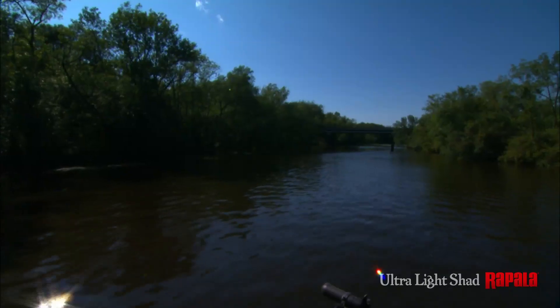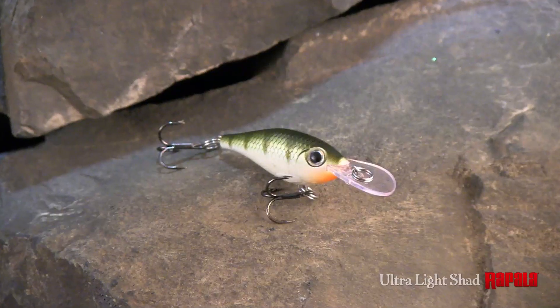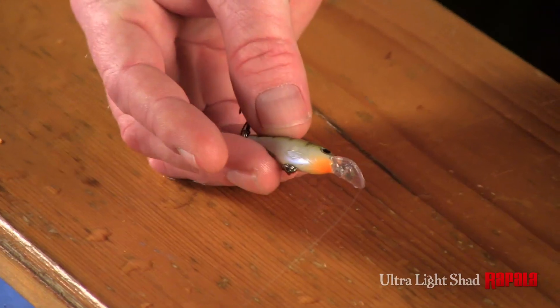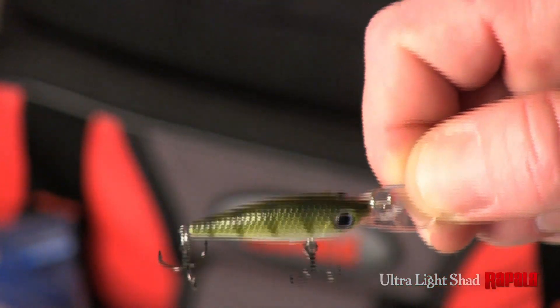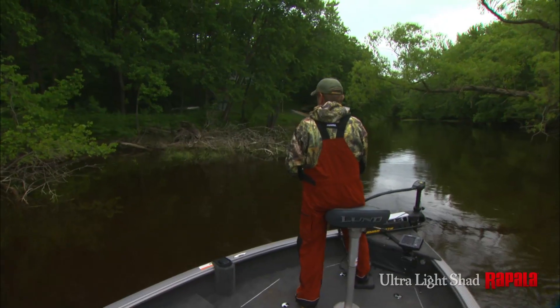The perfect choice when fishing small streams, rivers, or into submerged rocks. The shad profile combined with external scales, 3D holographic eyes, and phenomenal finishes allows this mighty mini to be a valuable tool in a wide variety of conditions.